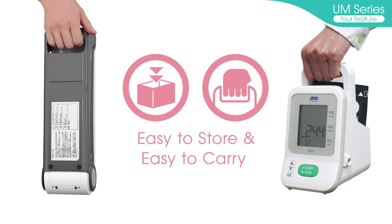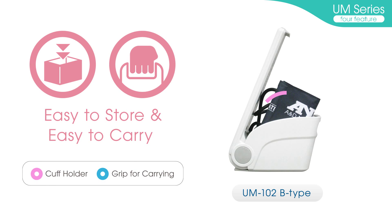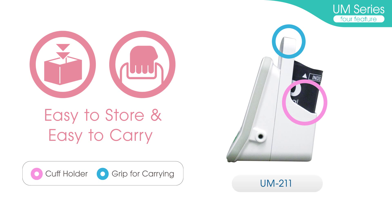Easy to store and easy to carry. A cuff holder and grip for carrying are available for the UM-Series, making these devices convenient to carry from room to room and patient to patient.